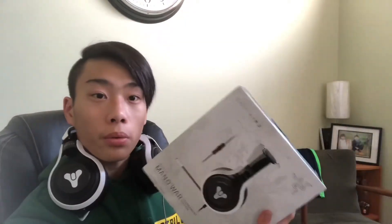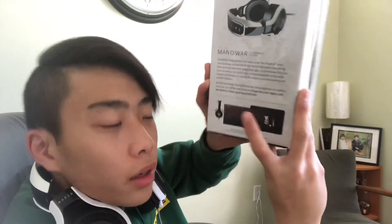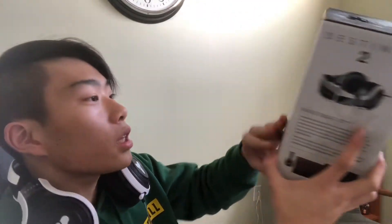This is my first Razer product. I haven't really tested it out but this is gonna be my main headset. It does come in a set — you've got your mouse, your mousepad, and your keyboard. I forget what it's called — the Death Adder and the Goliath Speed. This actually looks very nice, a very nice presentation. I really really like the white.